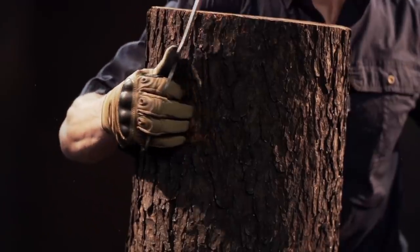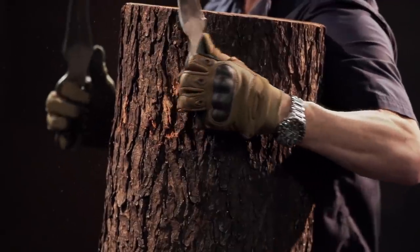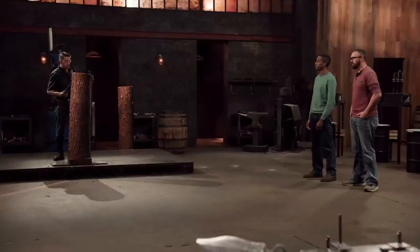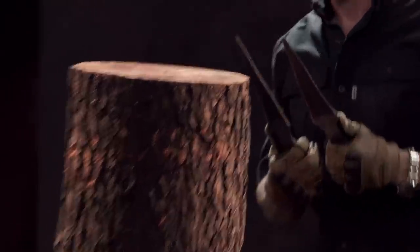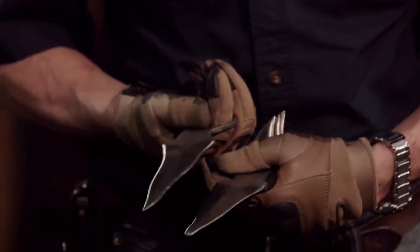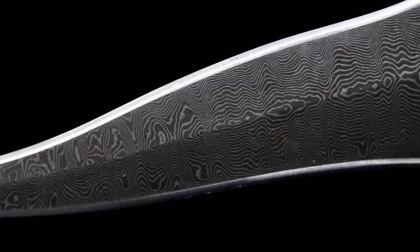Chad, you're up next. You ready? Yes, sir. Well, Chad, you lost one of your tips. The other one was scaring me, but it's in one piece — it held up well. I like that you did Damascus. I like the pattern of it, it's really pretty. Overall, well done. Thank you.